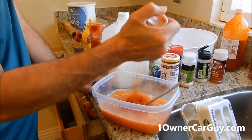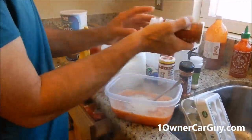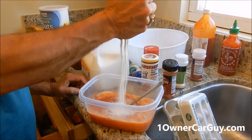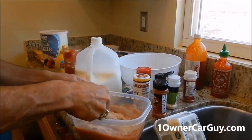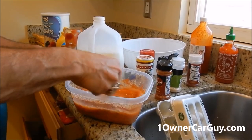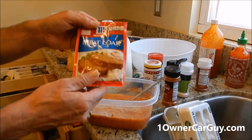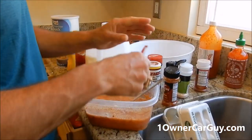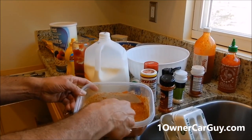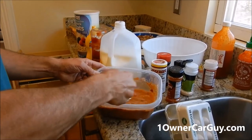From there, start putting your powders: lots of paprika, lots of garlic powder, all kinds of chili powder, onion powder. Stir it in a bit. The only pre-packaged thing we're putting in here is a meatloaf seasoning. I like to put about half a package in the eggs. Your eggs will be nice and flavored, and by the end, you'll never know all of this is in there.